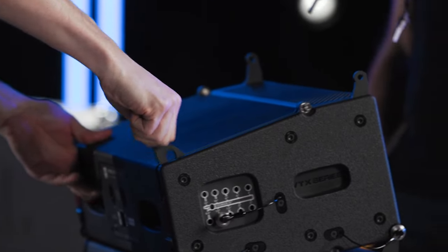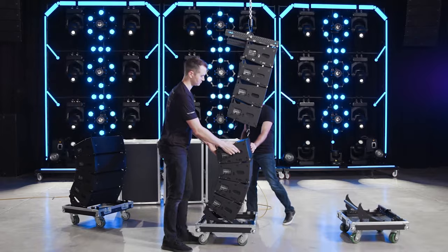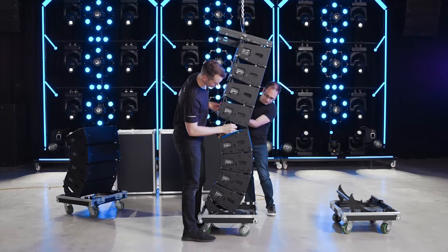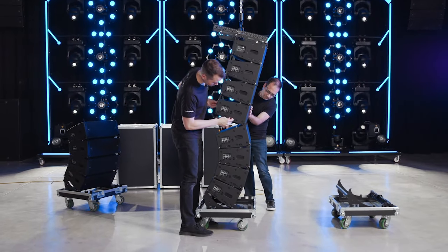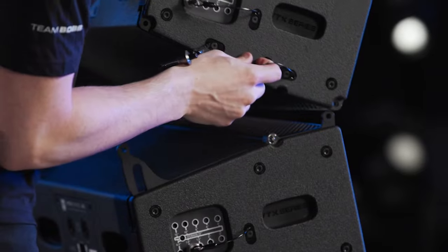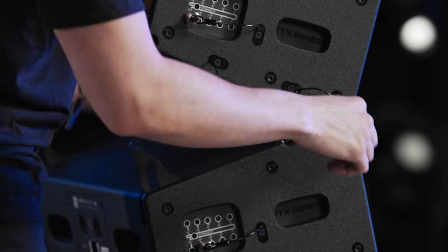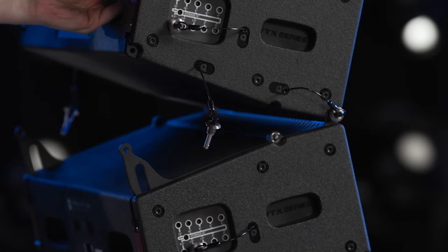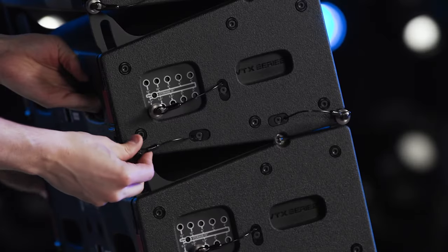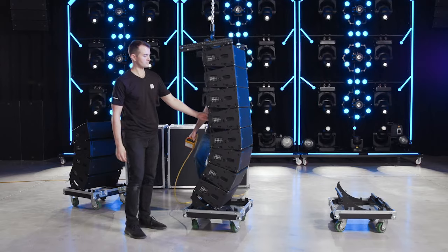Assuming all cabinet angles have been pre-selected on the ground, pre-set the rigging by simply lifting the rear of each speaker. To join the two sections, roll the next stack in front of the suspended array and lower the array until the front attachment points are nearly touching. Align the front points and lower the suspended array until they make contact, then insert the front pins. Continue lowering the array until the rear points come into contact, pin them together, and raise the array until the wheels are off the ground.